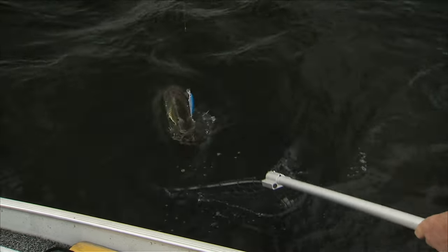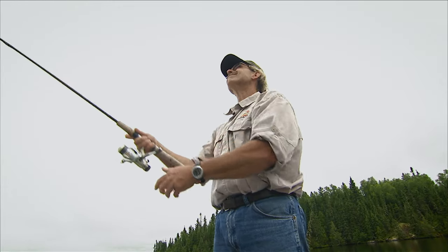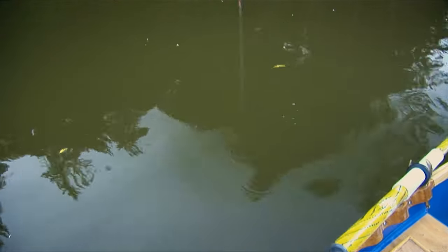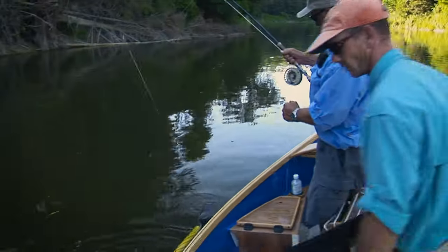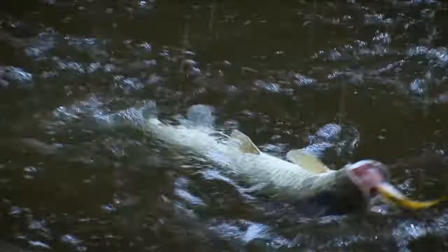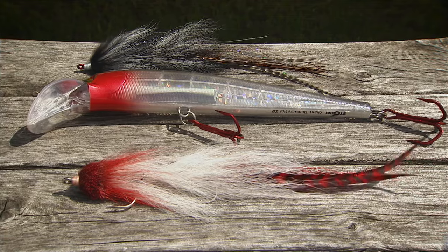Pike and muskie are a popular sport fish that can be caught throughout Canada, the United States, and Europe. These warm water species are aggressive predators that love to hit lures that resemble bait fish. On a fly rod, they're incredible. From their lightning-fast strikes to their explosive fighting abilities, using flies to catch them is a lot of fun.